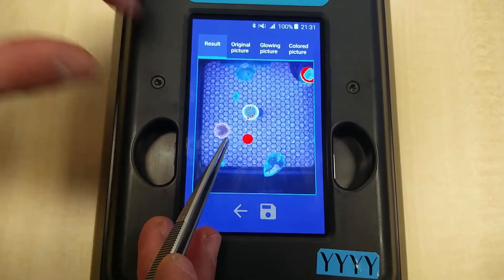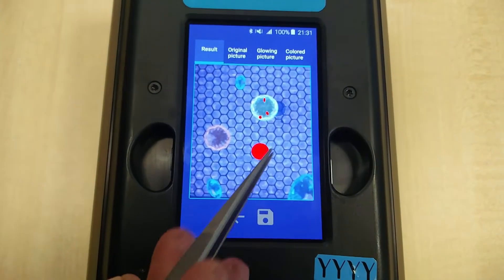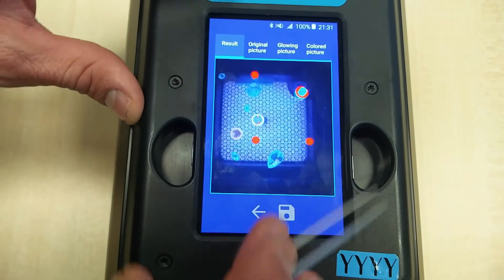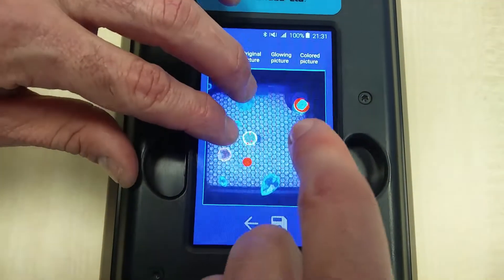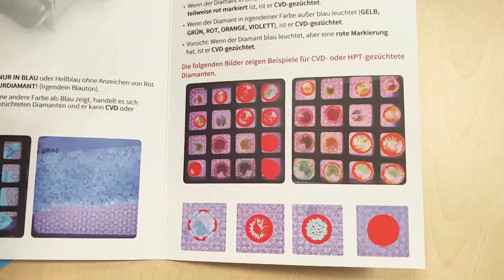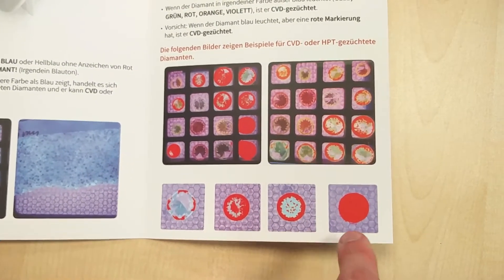The yellow one and the brownish ones are CVD lab-grown diamonds. The red ones are HPHT. For example, if a stone shows just a little bit of red, or is half red, it also means HPHT.